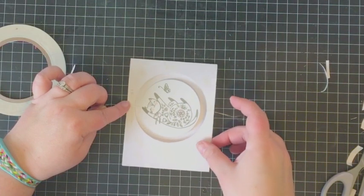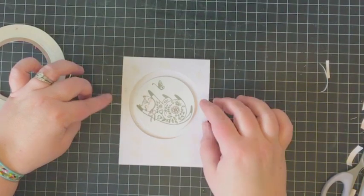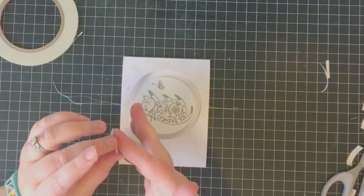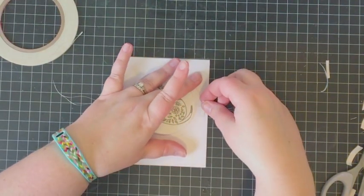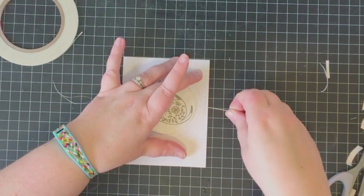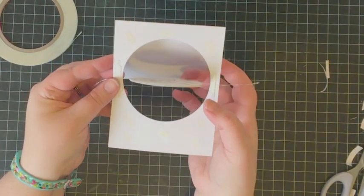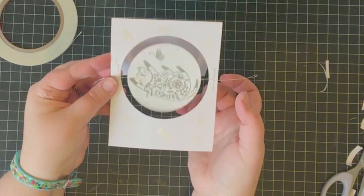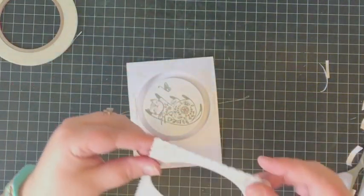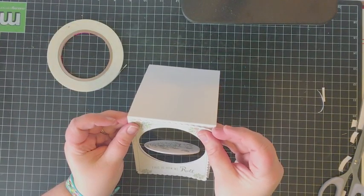I'm taking a thin piece of score tape and adhering and centering the spinner element in the center of the window in the note card. I want to make sure it's tight so that when it spins it maintains an even border all around and isn't saggy. I'm doubling up on a bit of score tape to make sure the thread is really secure. Before adhering the top layer and trimming off the excess thread, I'm giving it a test spin or two to make sure it is even and holding itself in place nicely.